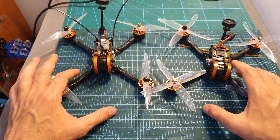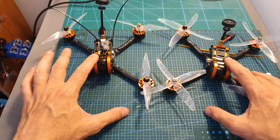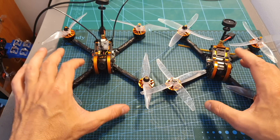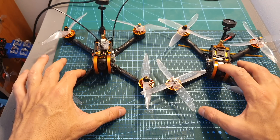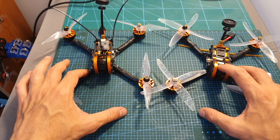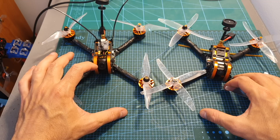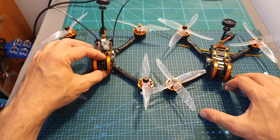The Tyro 109 also uses a different FPV camera than the Tyro 99. On the front of the Tyro 109 you can find the excellent Caddx Turbo EOS2 nano FPV camera, but unfortunately mine is defective and not working. The camera is also better protected than the camera of the Tyro 99, which in my experience is a pretty cheap camera that doesn't perform well.